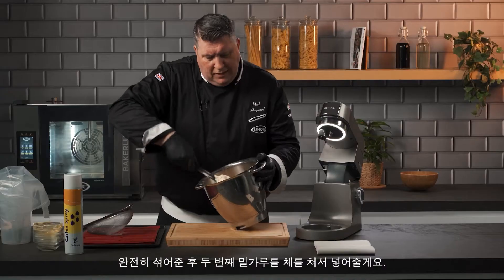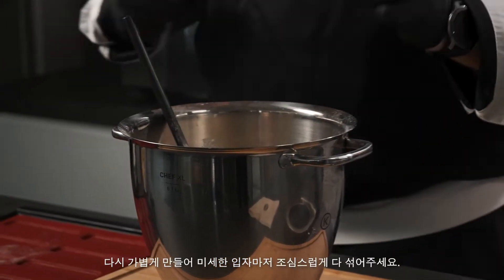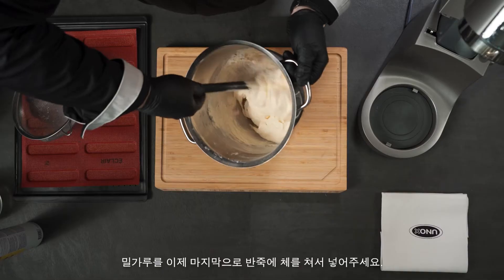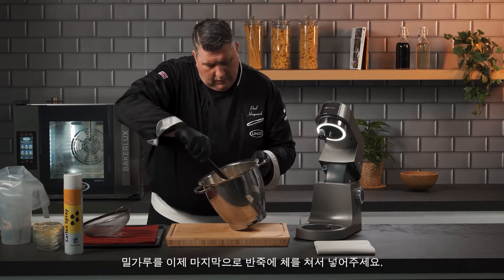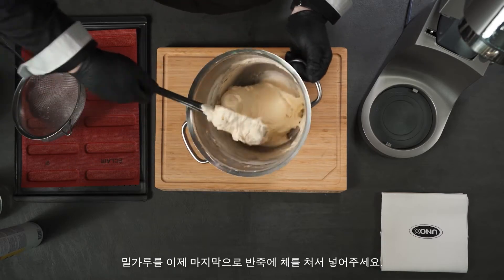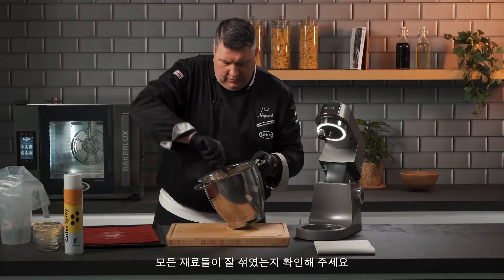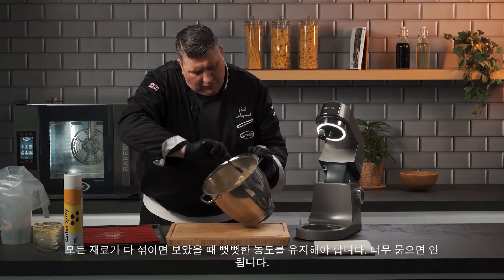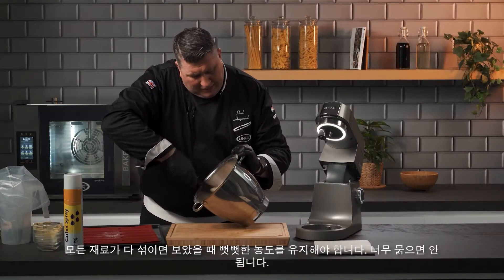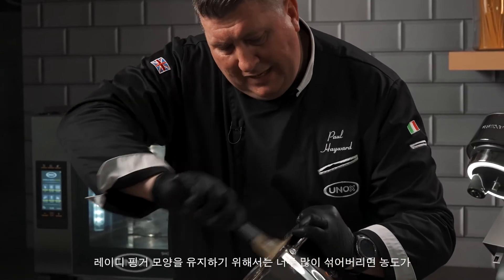So this is almost mixed. Now I'll add the second part — again making it nice and light. It becomes very fine particles and we're just carefully folding that flour into the egg white and egg yolk mixture. One last addition of flour. We're on the final stage, so we want to make sure that everything is folded together. We want to keep that thick texture because this is what's going to keep the shape of the lady finger.